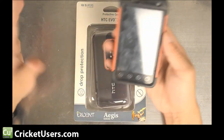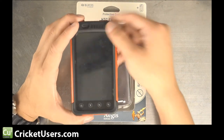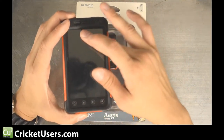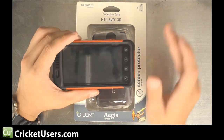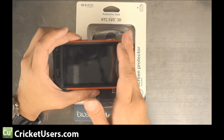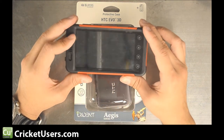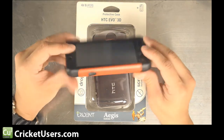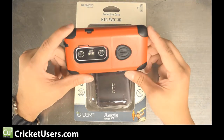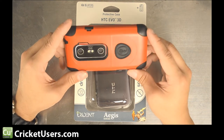It's one of the harder screen protectors, unlike the Zagg. I received two cases and I had a hard time getting all the bubbles out, even by following their instructions. I noticed that the Zagg usually lays down a lot better, or some of the stock screen covers from Verizon. Screen covers don't usually run that much, so if you got the case, you might want to purchase a different type of screen protector.